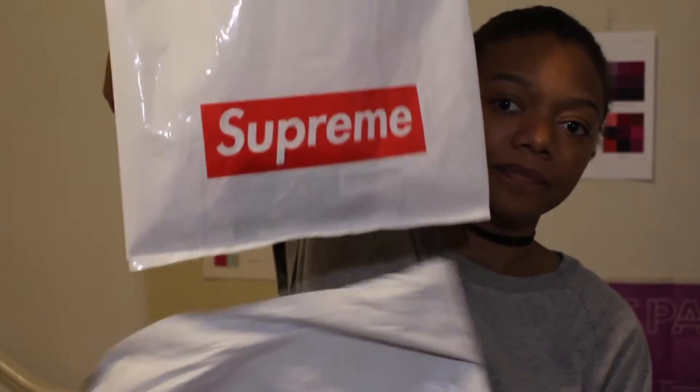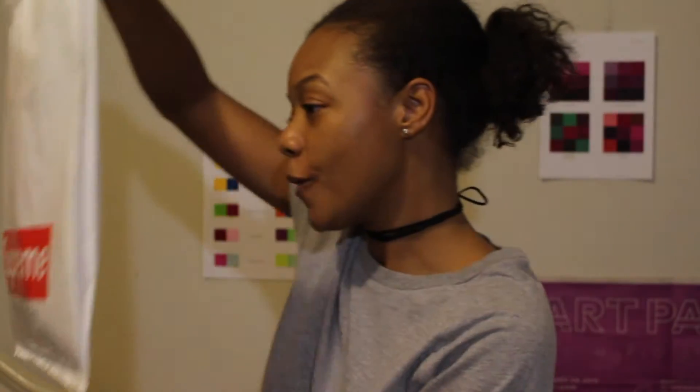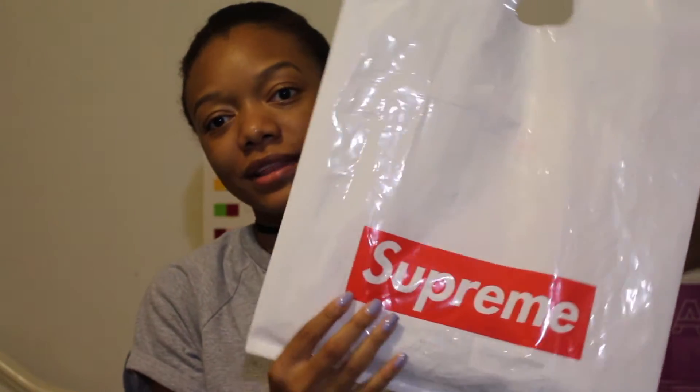Alright, so this is the bag here. I'm going to go ahead and pull it out. We got the Supreme bag here. We got that clean white with the red box logo. And let's see what we got inside.